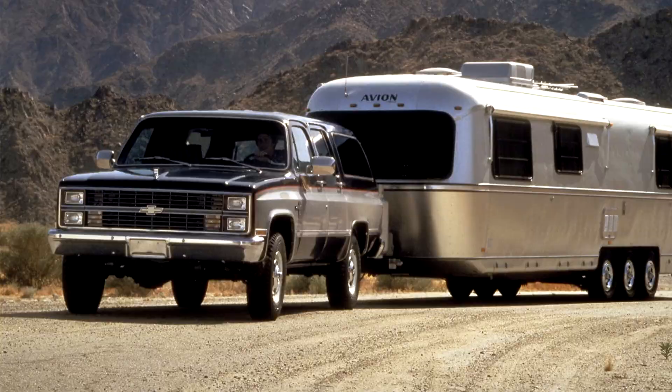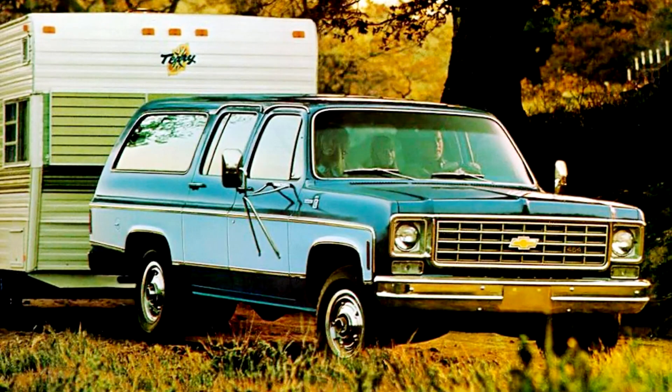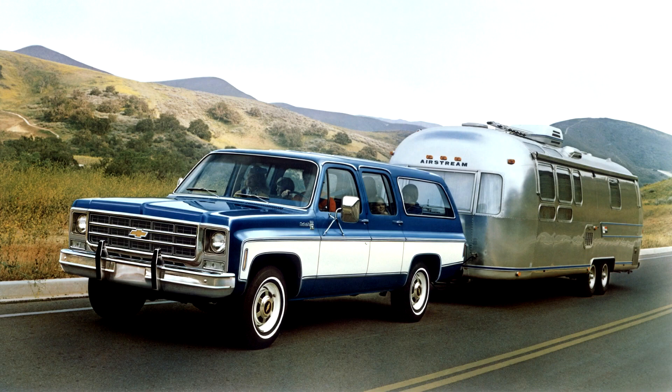Towing packages with lower axle ratio and heavy-duty cooling additions were optional. Trim options included base, Scottsdale, and upgraded Silverado versions. An optional third-row bench seat allowed for nine-passenger configurations, and a rear heating system was optional. For model year 1981, automatic locking front hubs were added for shift-on-the-move four-wheel-drive models, and the NP208 transfer case replaced the NP205 in most models.